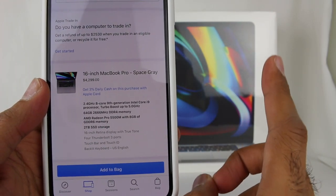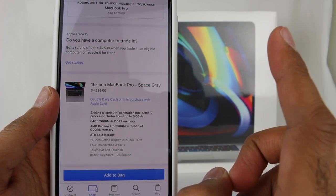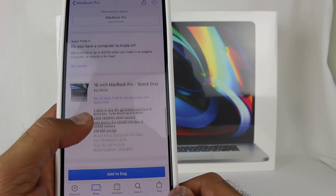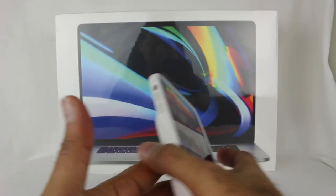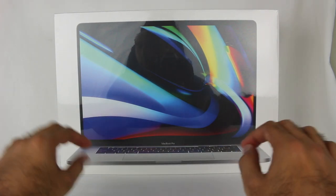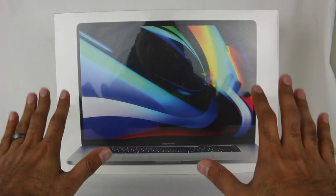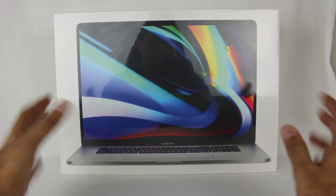I did do the student discount as well as trading in my old MacBook Pro. I also got AppleCare, so that bumps up the price too. I don't get warranties on a lot of stuff — I've only really gotten it on my MacBook and my recent iPhone — but for something like this, when I'm spending this much, I figured I'd go for it.